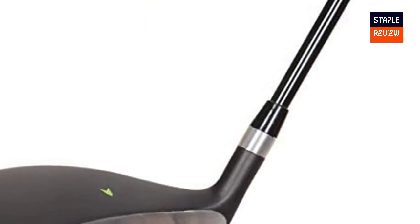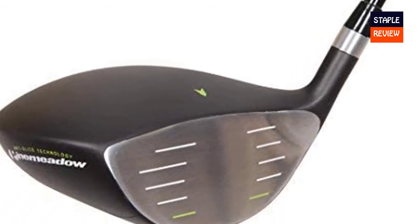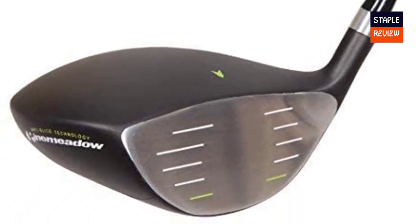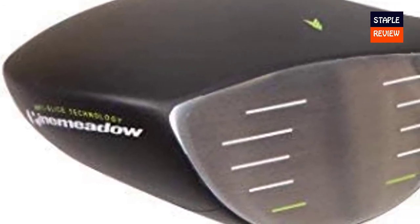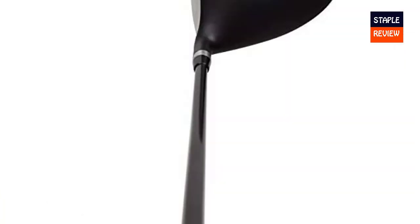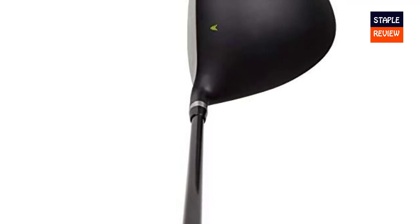The PGX Offset driver head is 460cc's, the maximum legal size, giving you a large sweet spot. It is also a lightweight driver, allowing you to generate more speed. A very stylish looking club, with a black matte finish and a small green alignment indicator that you will see at address position.